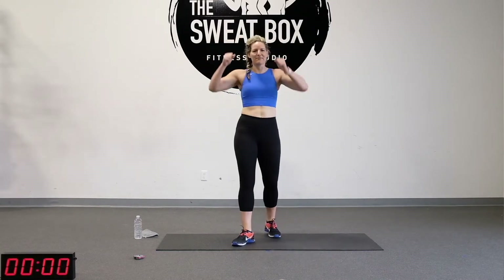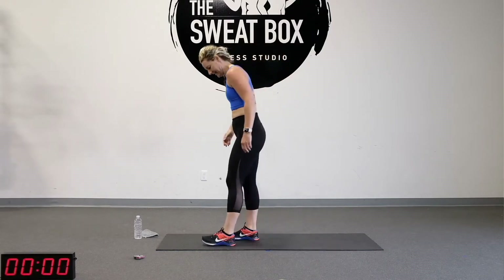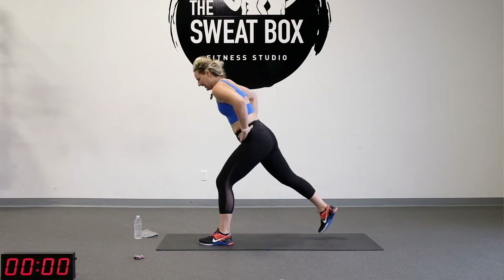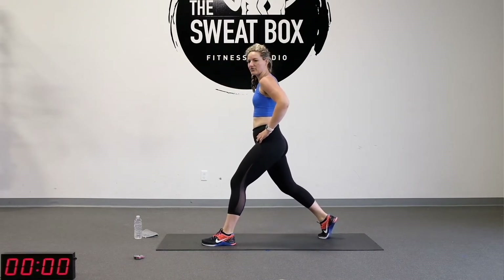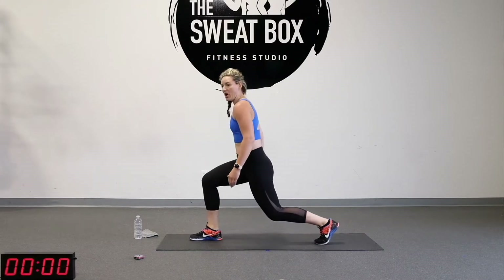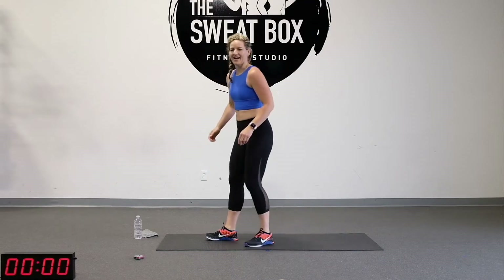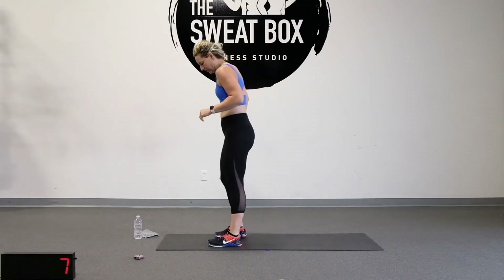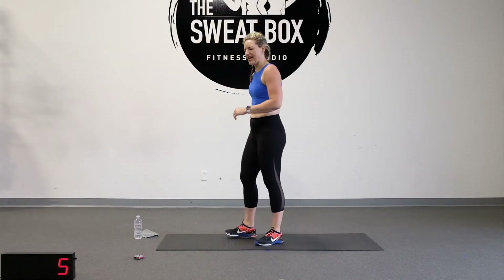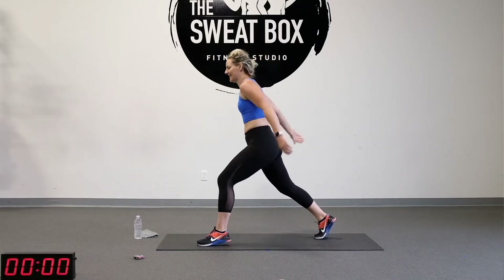Tighten that ponytail up. We're going into plyo lunges. We want to have our shoulders back, drop that back knee down, jump up and pause when you're in that lunge position. If you're not jumping, you are going to step back. Are you ready? We've got 10 seconds to go — make sure you listen for that beep. We're going to start in that lunge position.